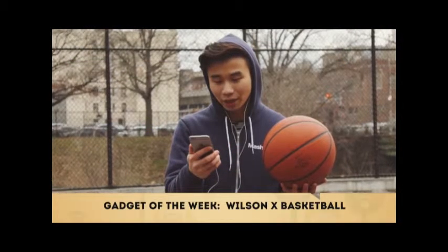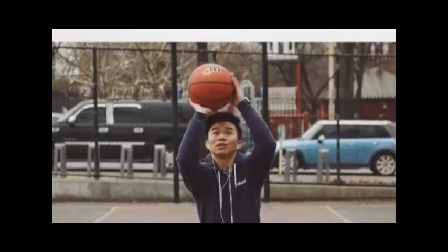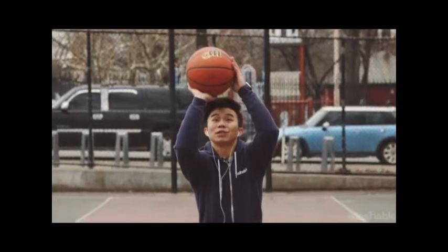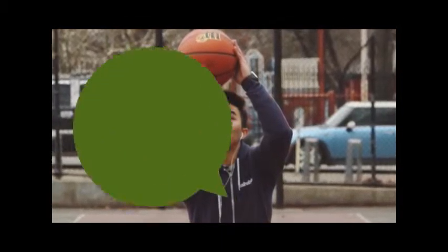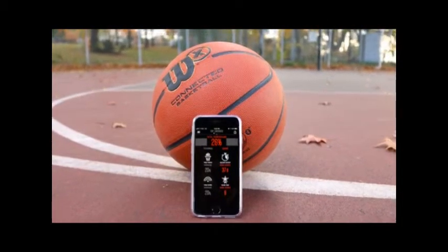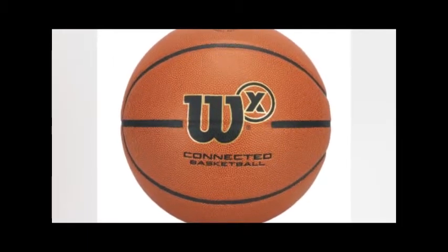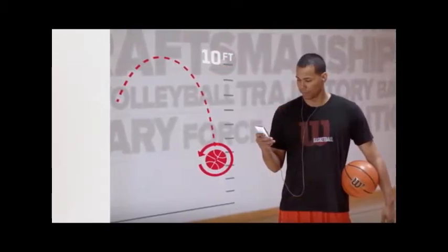The basketball can tell whether you have made or missed your shot. It can tell where the ball has been shot and knows the difference between when it's gone through the hoop and when you missed completely. The ball pairs to an app on your iPhone and can track your shot in a number of different modes, giving you different stats at the end of every mode, which you can compare and share with your friends.